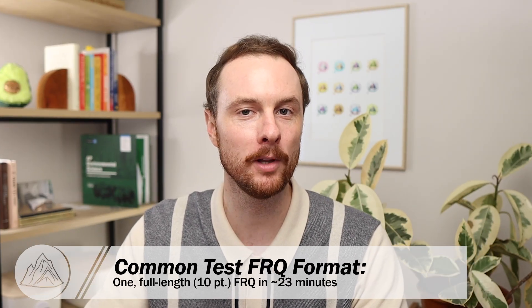If your teacher is anything like me, they'll probably give you one full FRQ with 10 sub-parts or 10 points and about 23 minutes to write it. Make sure to ask your teacher what the FRQs on your unit one test will look like so you're not surprised come test day. Regardless of how many FRQs or what type you see on that unit one test, these tips and tricks will help you write like a scholar and earn as many points as possible.